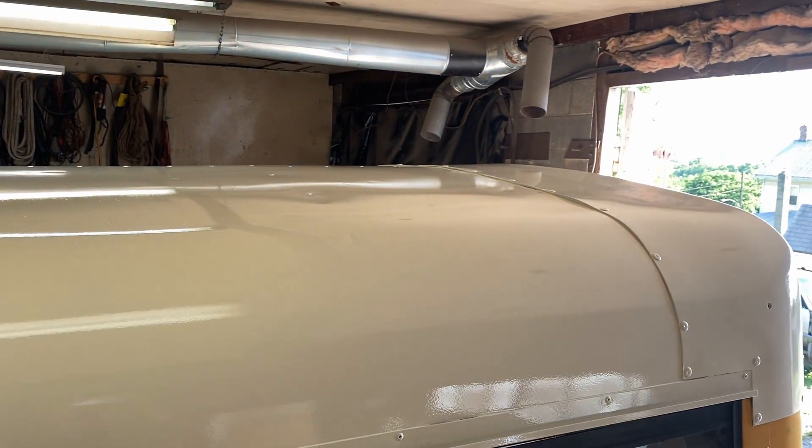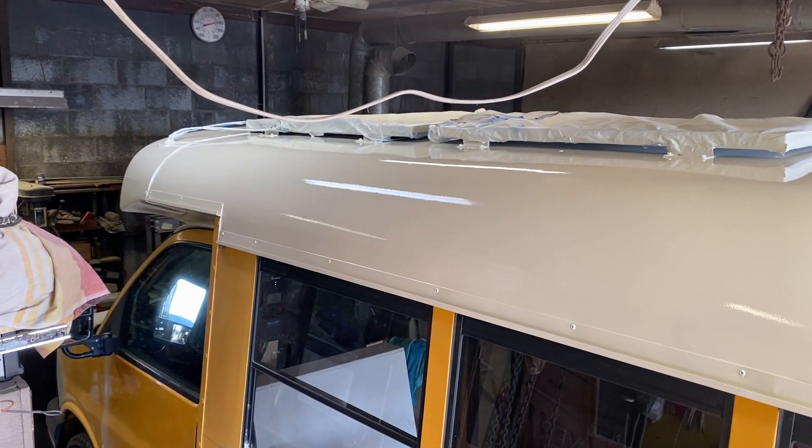Look at that. So shiny. It's going to look nice. So excited.